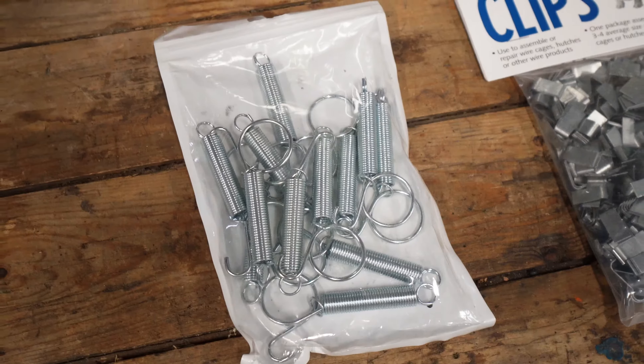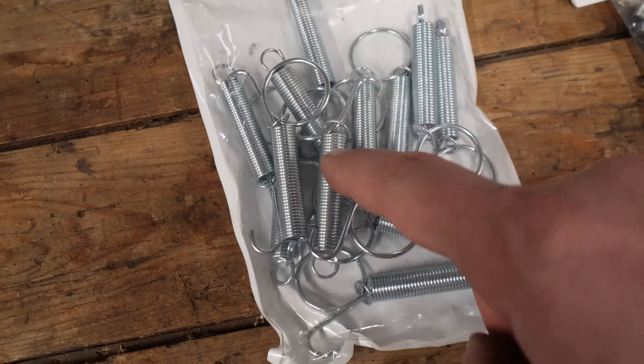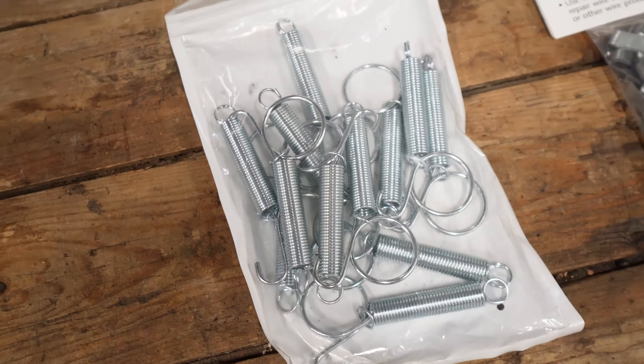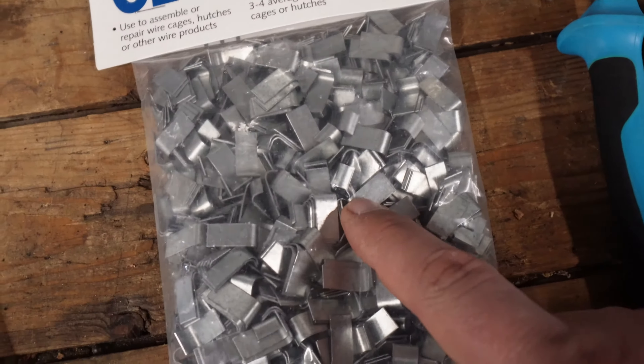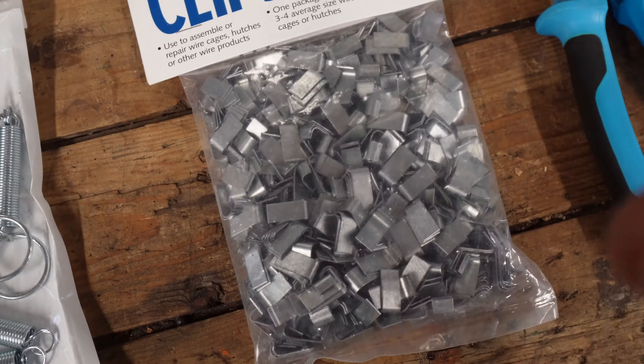For the sides and the top we're going to be using this heavy duty cage wire — it's a one inch by two inch opening and it's 14 gauge. For the bottom we're going to be using this 30 inch long half inch by one inch wire, and it's also 14 gauge.